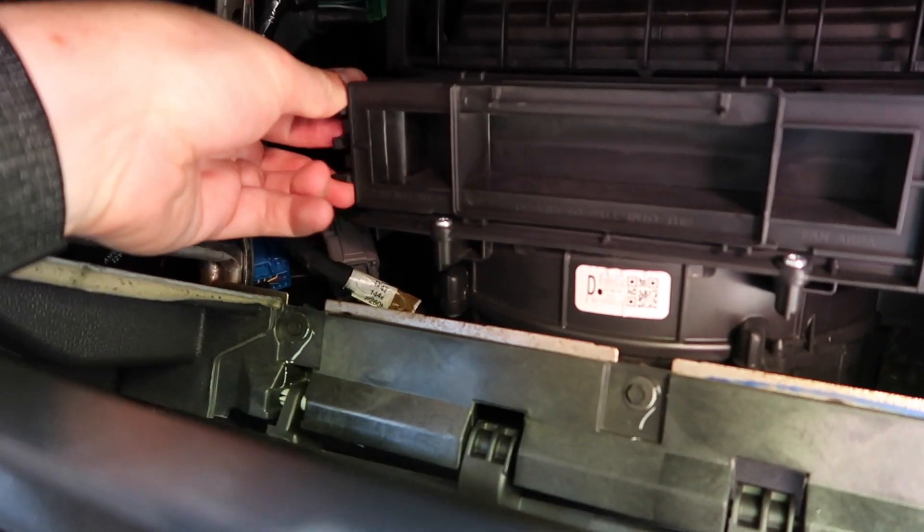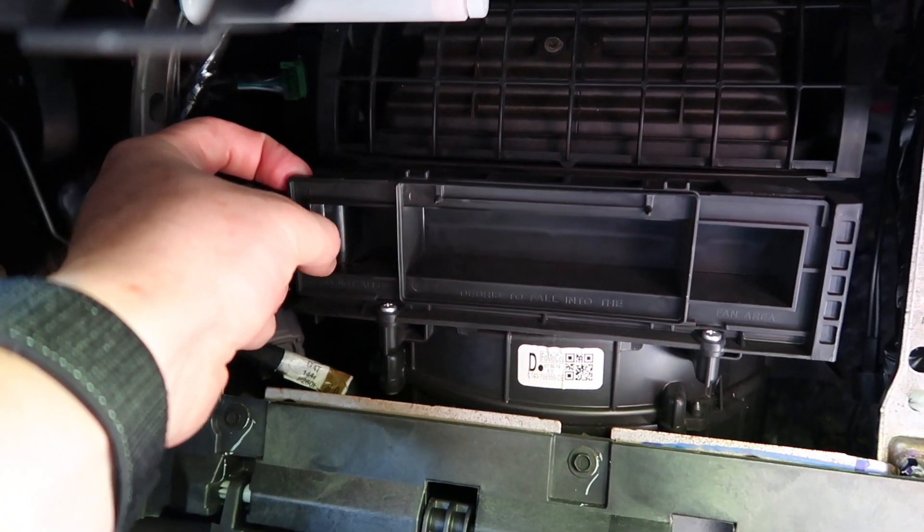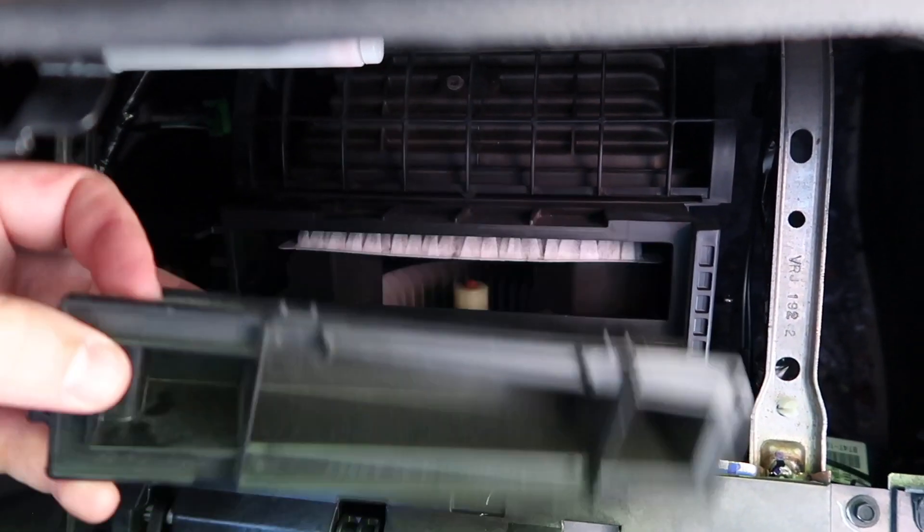It's best to get a finger behind this little corner here while you're pushing on that middle tab — so it's a push and pull at the same time. This door pops off.